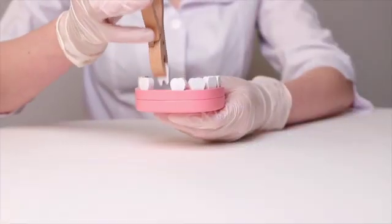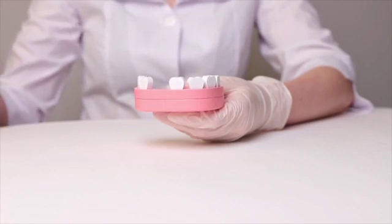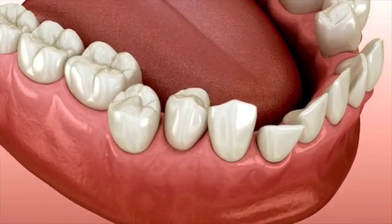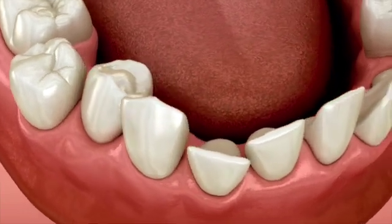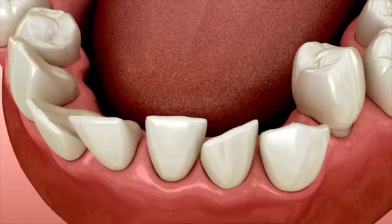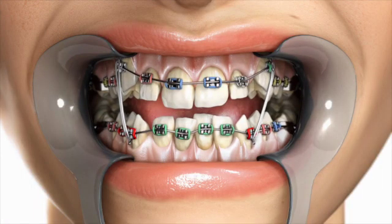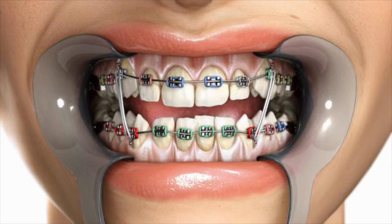Ever wonder what happens long term to kids who have teeth taken out when getting braces versus leaving those teeth in and expanding the jaws? When teeth are crowded and there's not enough room in the jaw for all the teeth to fit together and align, many dentists and orthodontists will recommend extracting bicuspids on each side in order to create space and align the remaining teeth so everything is straight.